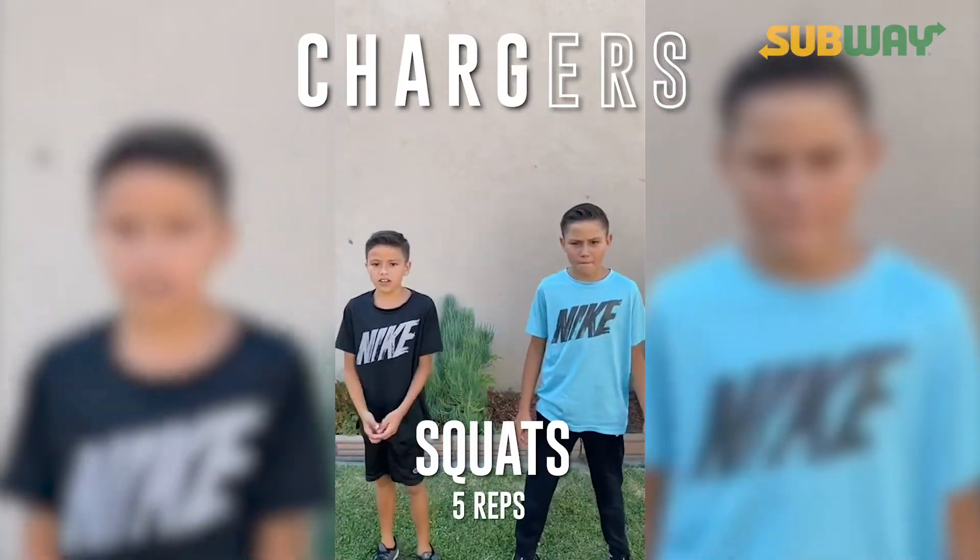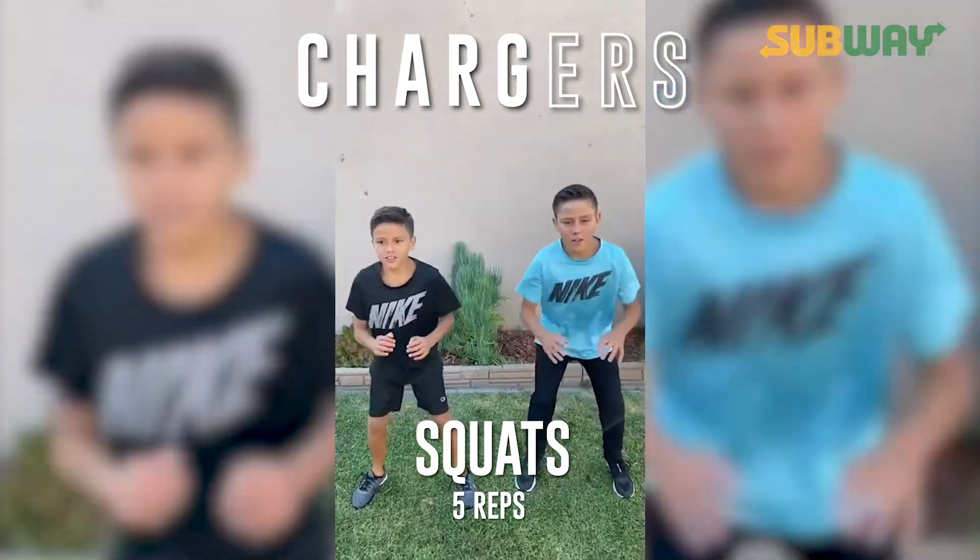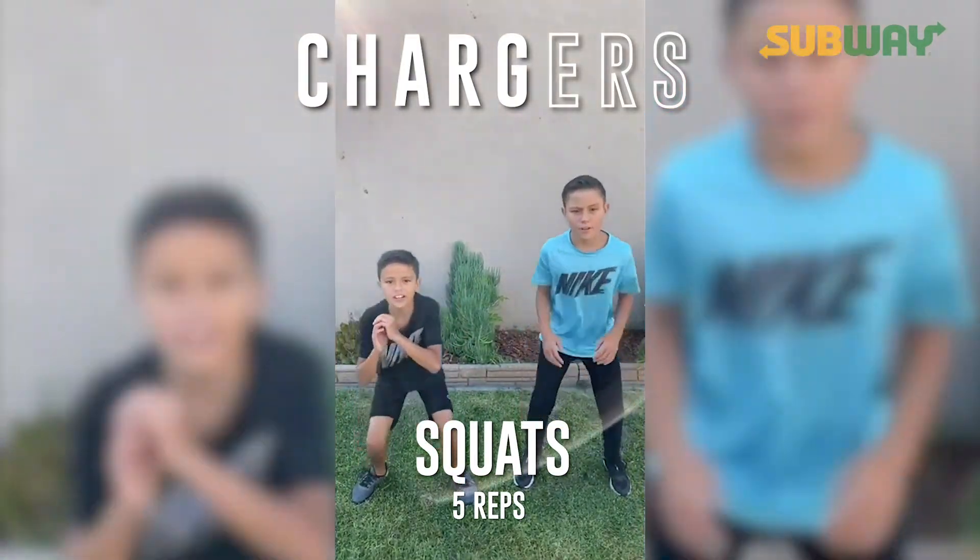G: five squats. Set. Go. One, two, three, four, five.